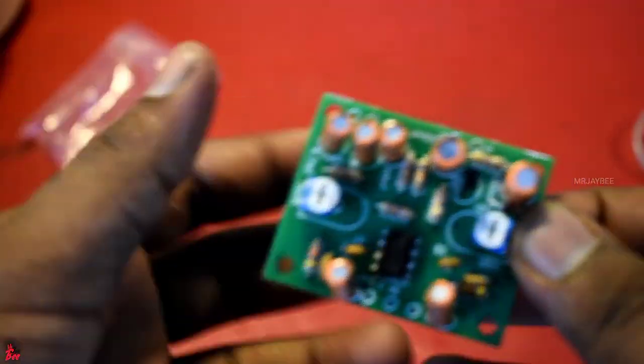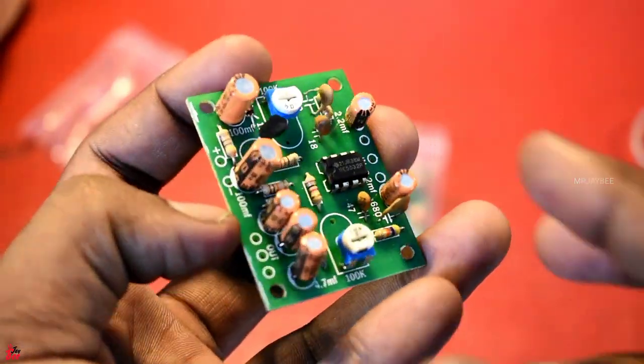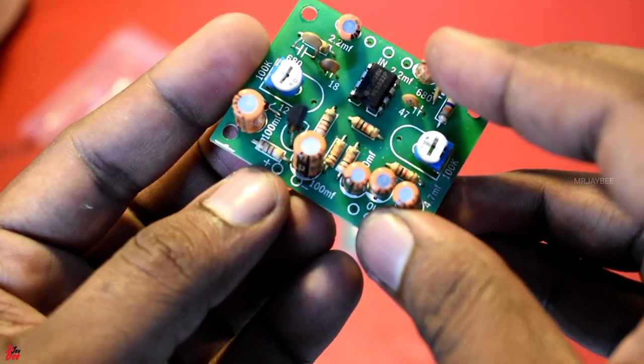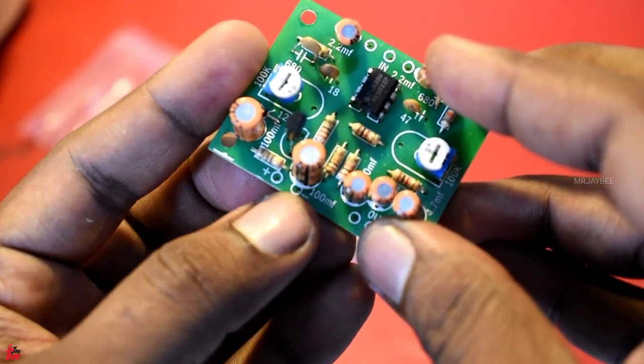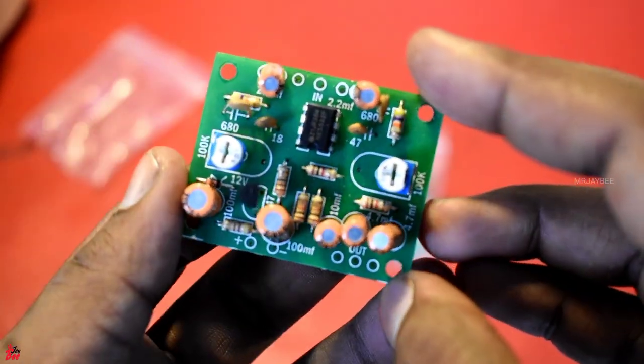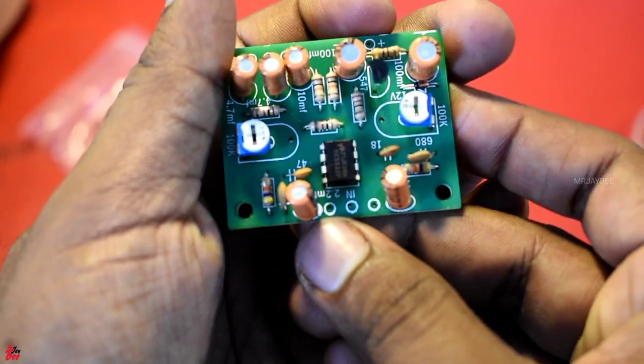Let's take a look at the connection. The connection is very simple. This is a single supply — DC 12V. Here we have a power supply and audio input.